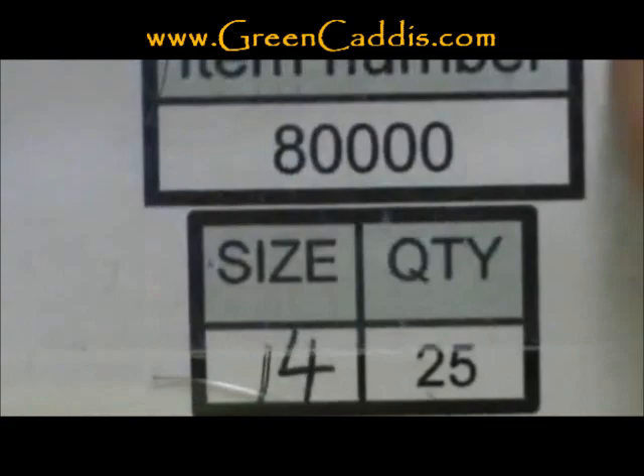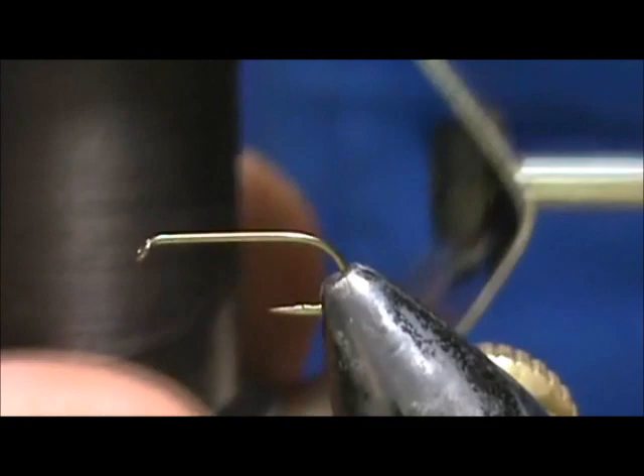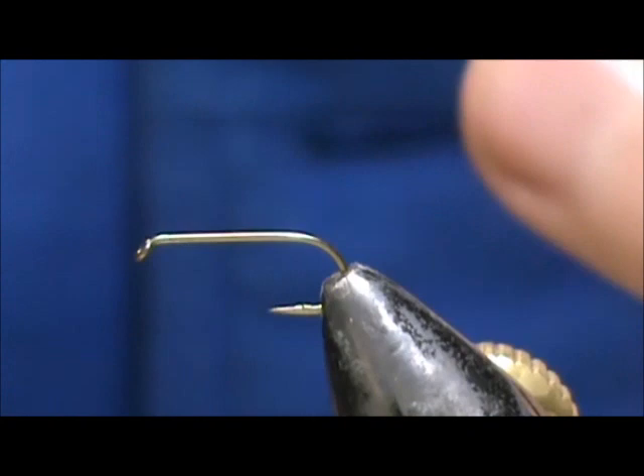The hook I have in the vise is an 8000, size 14 — a standard dry fly hook. You can get this from GreenCaddis.com. The thread I'm going to use is a dark brown, 8-0 70 denier.